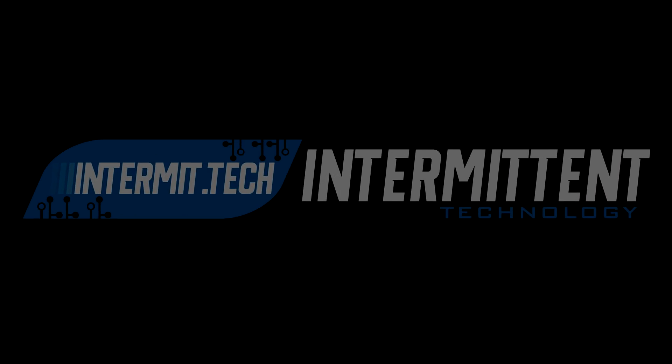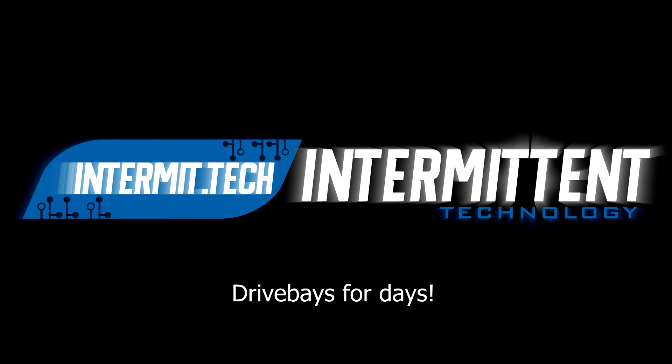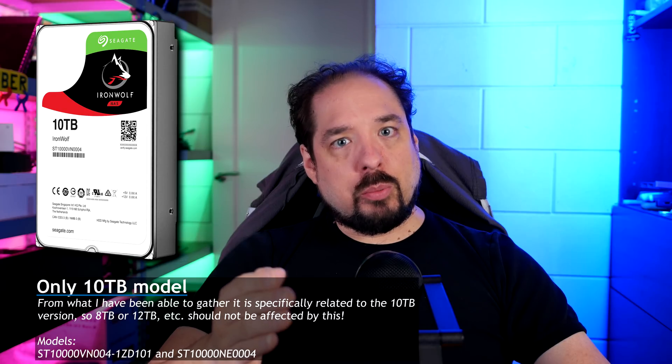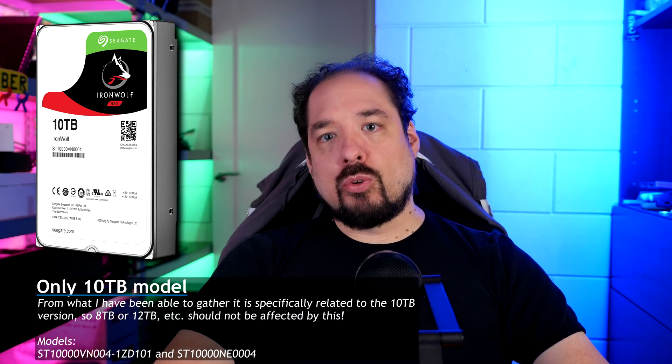Let's look at what happened together and run through what I encountered. I'm happy to report there is now a fix. As far as I know, this problem that I encountered only happens with the Seagate IronWolf 10TB — both Pro and non-Pro versions.